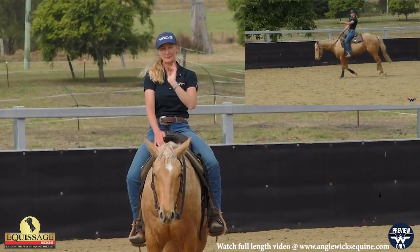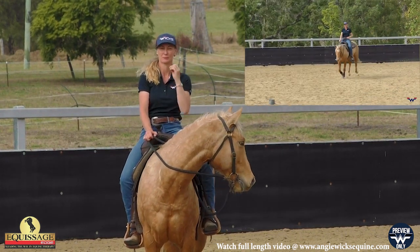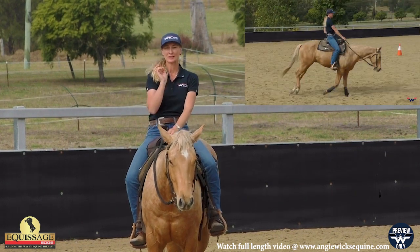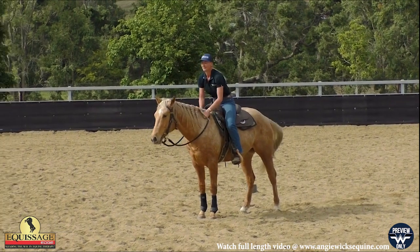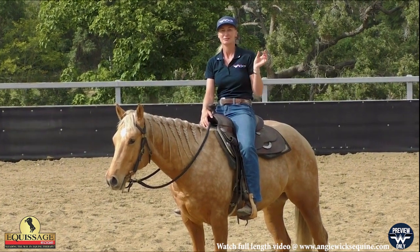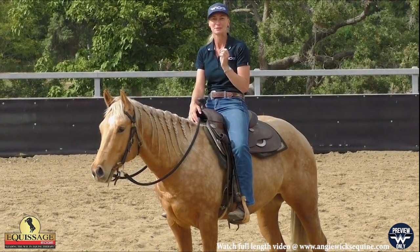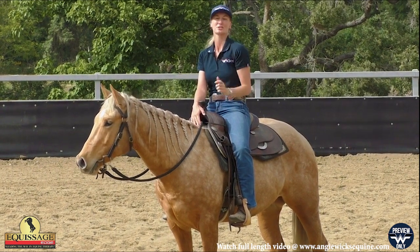Once you can do that pattern and you get confident — you and your horse relax into that pattern and you're not really thinking too much about what your weight has to do and what your reins have to do — then we can start to look at being a little more specific. That's just adding another element to your steering and guiding pattern where you cut the circle in half, making it that little bit more difficult to guide and make those turns just a little bit sharper.